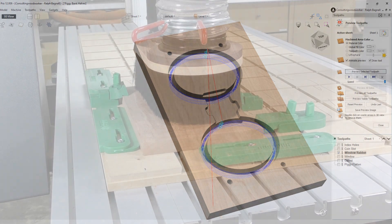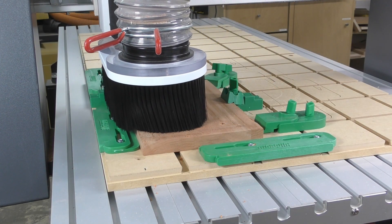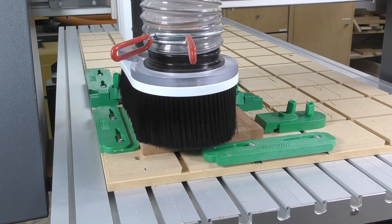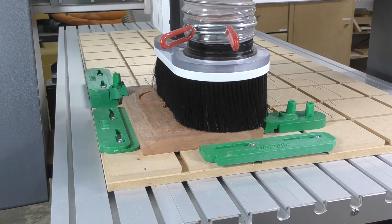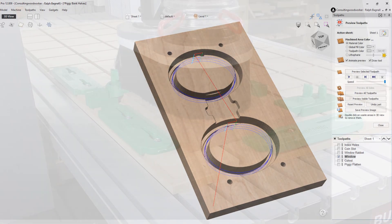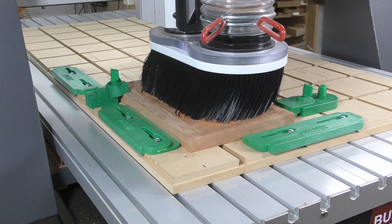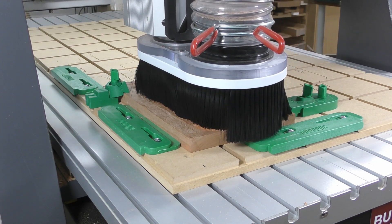As always, we're working from the inside outward, so next we'll cut the rabbets where the plastic windows will rest. To save time, these are milled as thin oval pockets leaving about an eighth to three-sixteenths of an inch of material at the bottom. Then the actual opening for the window can be cut in both halves, done with a simple profile toolpath holding the part with a thin onion skin left behind.